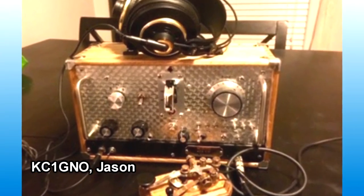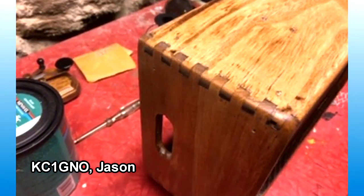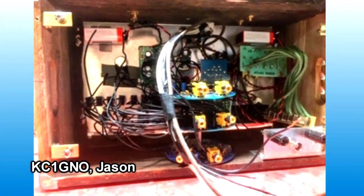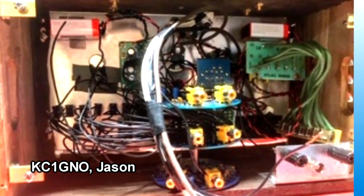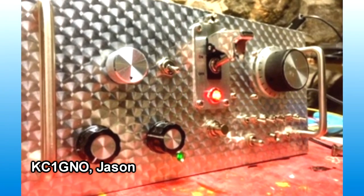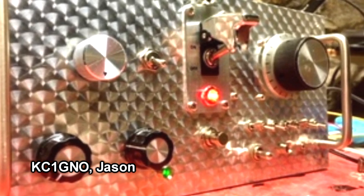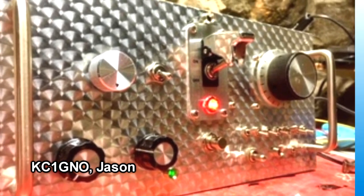Jason KC1GNO has built himself a field portable 40-meter QRP transceiver. The project was inspired by finding a wood box on clearance sale that he thought would make a fine-looking radio. It's built around the Tunican receiver and transmitter kits, and he's added an audio amplifier and a keyer, along with some scrounged switches and knobs for the front control panel. He picked up a Brunel key and cleaned that up. He's gotten it all to work — it puts out about a half a watt but pulls in lots of signals. That's a real nice-looking QRP transceiver, Jason. Thank you.